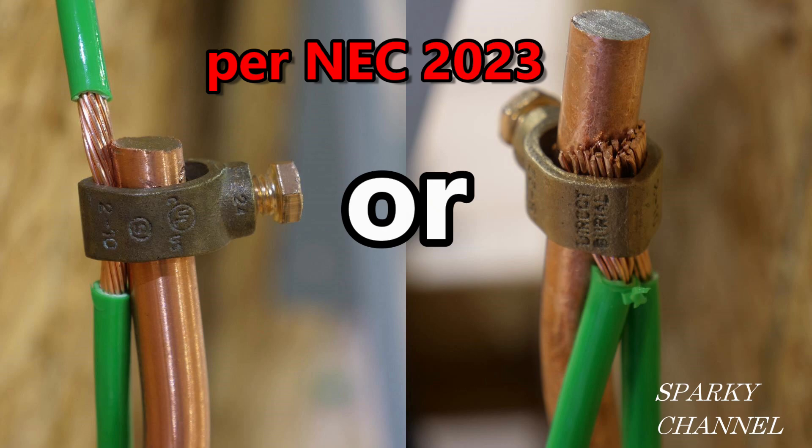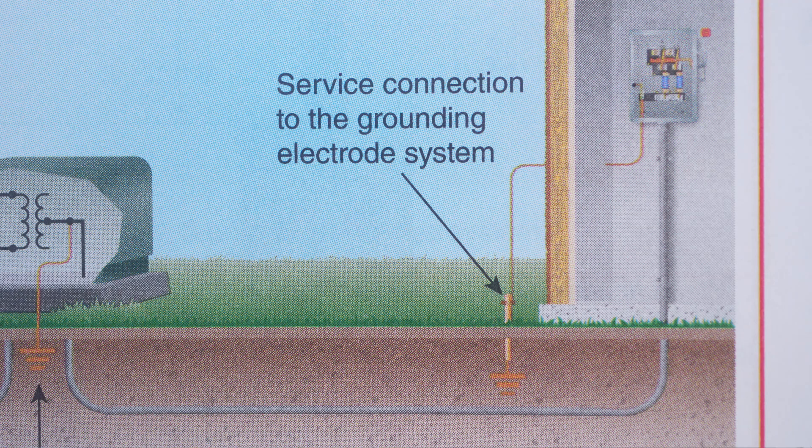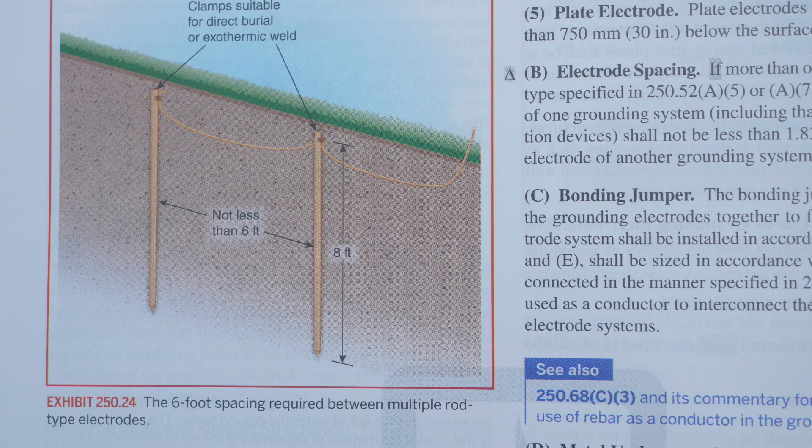First, let's crack open the code book and get some information to work with. This photo is from the 2023 NEC handbook and it shows a service connection to the grounding electrode system. Here we have Exhibit 250.24 where they are showing the 6-foot spacing required between multiple rod type electrodes.